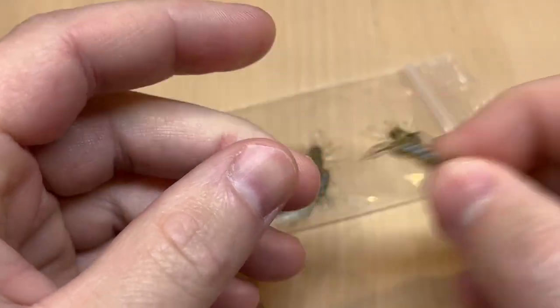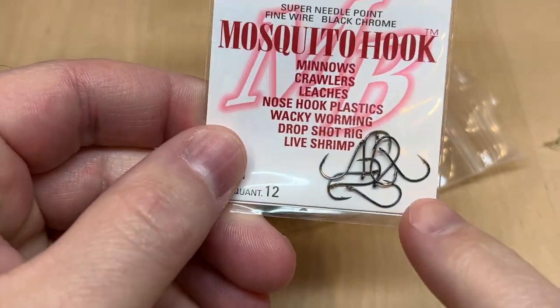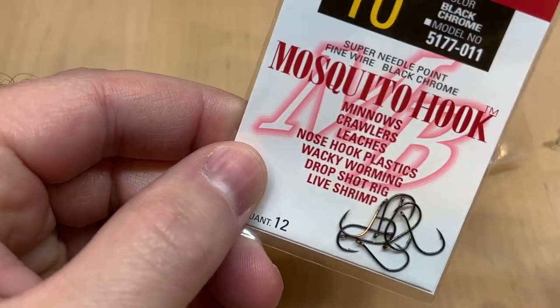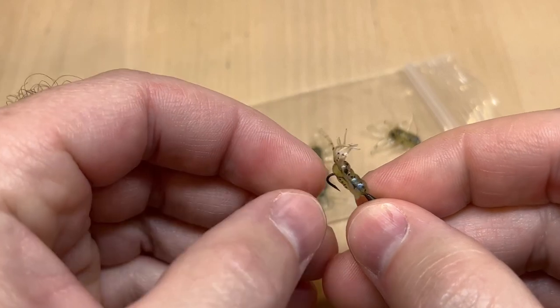You could also use them on some kind of long pole — just dangle them over weed beds. You are able to just fish them on plain hooks. I like to use a little mosquito hook. You could use a little piece of split shot along with that float. Very deadly little bait for when the fish get picky.